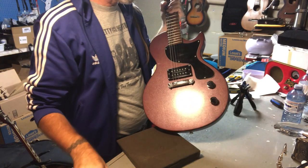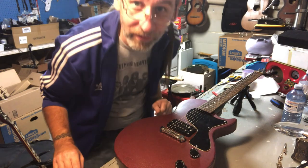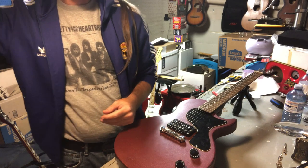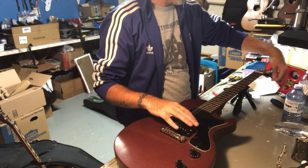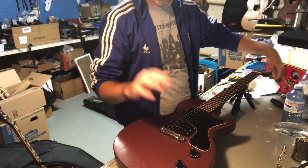Alright, let's try raising the action up a bit. Maybe we don't have to file frets — wouldn't that be nice? Alright, let's put that back up there. Perfect.